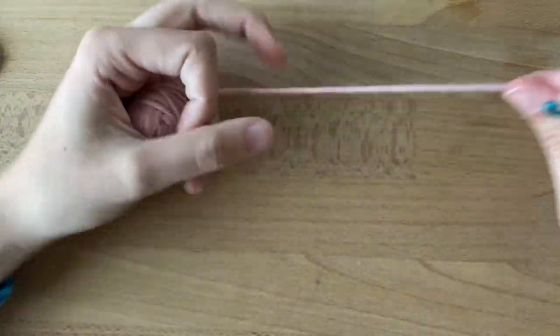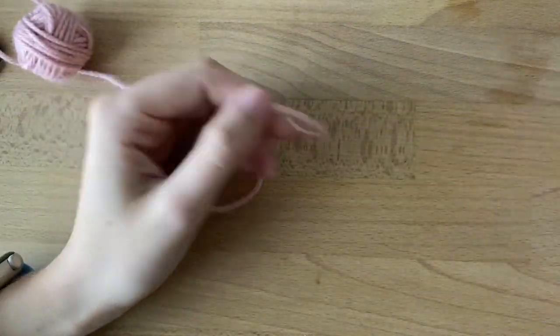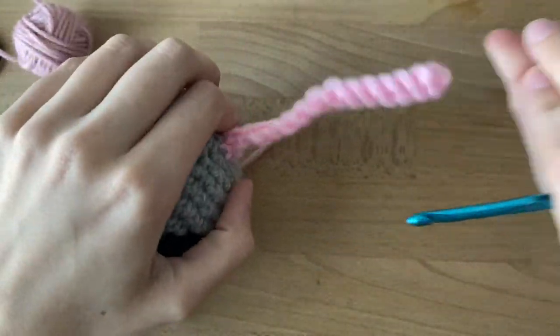All right, let's crochet our very last part, which is the tail. You're gonna start this way different because it's not a circle. You'll be crocheting like you would a rectangle.